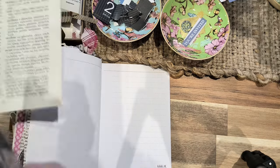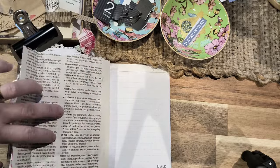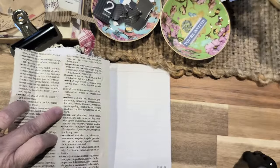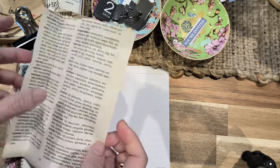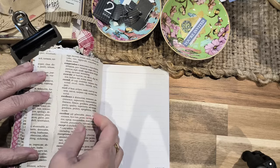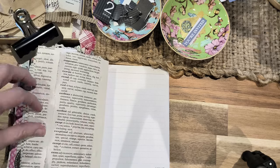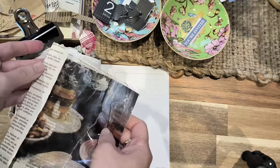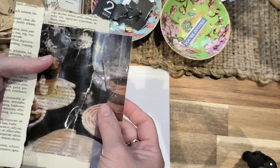To decorate this page, I've used a book page from the dictionary — if you haven't watched my previous video, it's a dictionary I got from the op shop for a dollar. I've ripped the page out and cut it to size. I'm going to use this like a pocket. But before that, I'm going to decorate it and put that transfer in here just for extra interest.